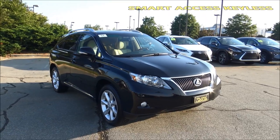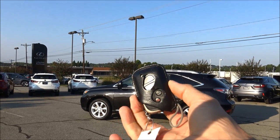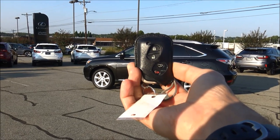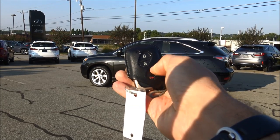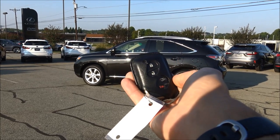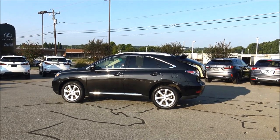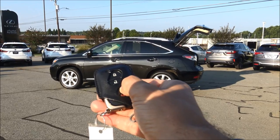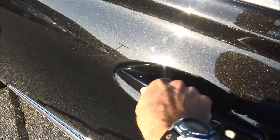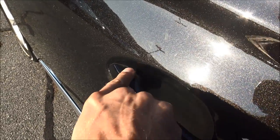It has a smart access keyless operation system, so as long as you have this key fob on your person you can operate the RX 350 completely — locking, unlocking, starting, cutting it off, and using the rear hatch. Press lock once, it locks all the doors. Press unlock once, it unlocks the driver's door. Unlock twice unlocks all four doors plus gives you access to the hatch. Pressing and holding the hatch button opens or closes the rear hatch. If the doors are locked, simply approach the RX, put your hand on the handle and it will unlock. Press the dimple on the door handle to lock.